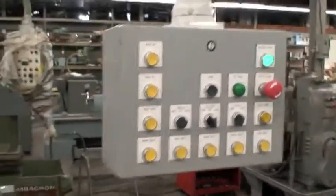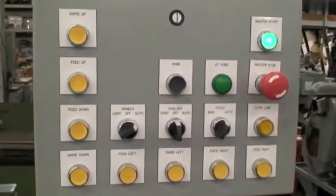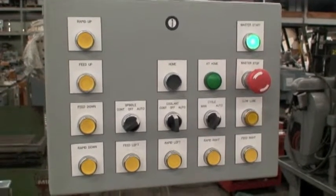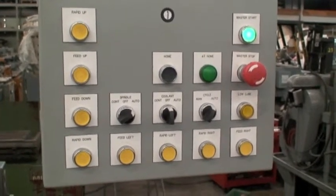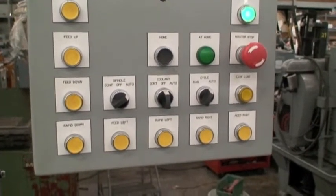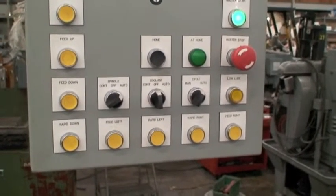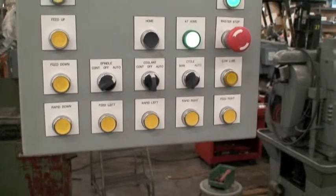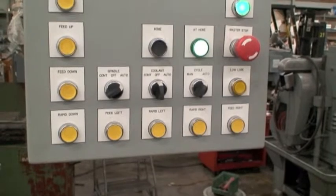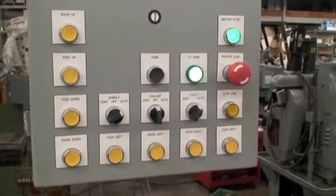Very simplified operator control panel: rapid up, feed up, feed down, rapid down. Spindle automatic so that it shuts off at the top of the stroke, or continuous. You've got feed left, rapid left, rapid right, feed right, and a low lube level warning.